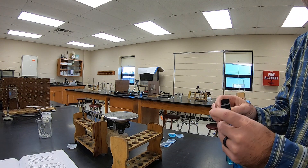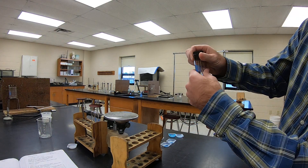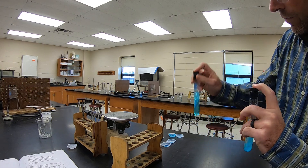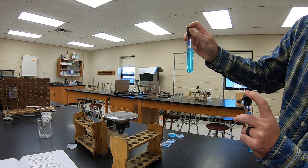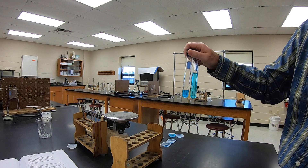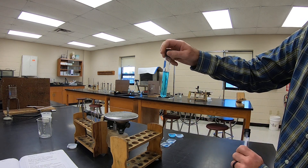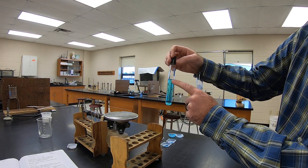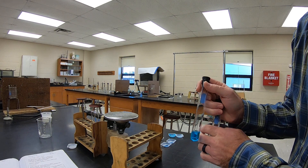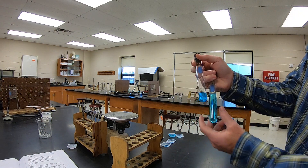Blue question 1: Did all the solid dissolve in both test tubes? You can see there's no solid left in the bottom — there was a little bit left in this one, but after shaking a bit longer, all the solid dissolved in both test tubes — yes it did. Blue question 2: Do you think each cubic centimeter of solution contains the same mass of dissolved material? If we look individually, you can see it's the same shade of blue all the way throughout each tube.